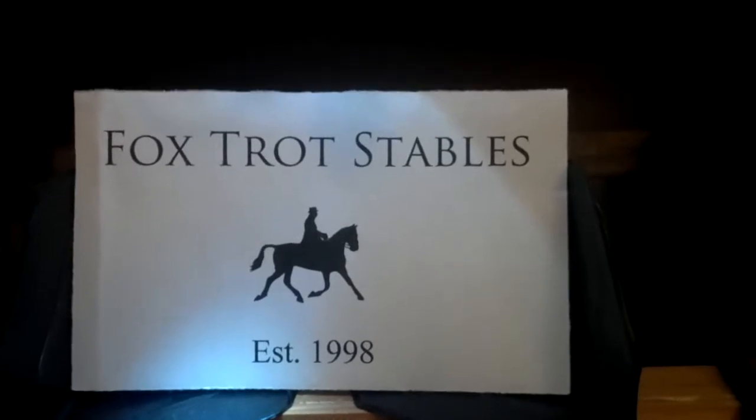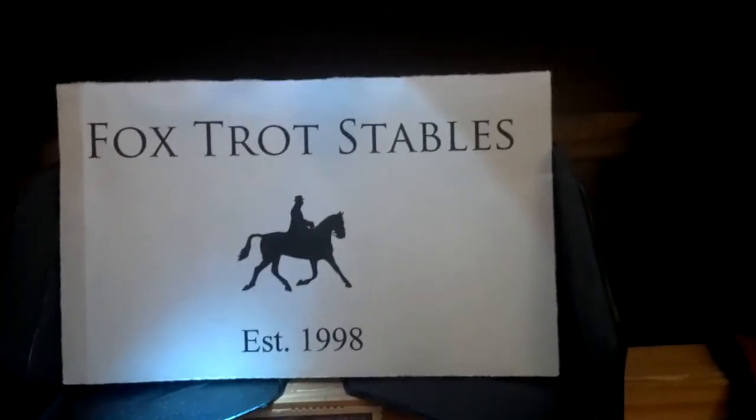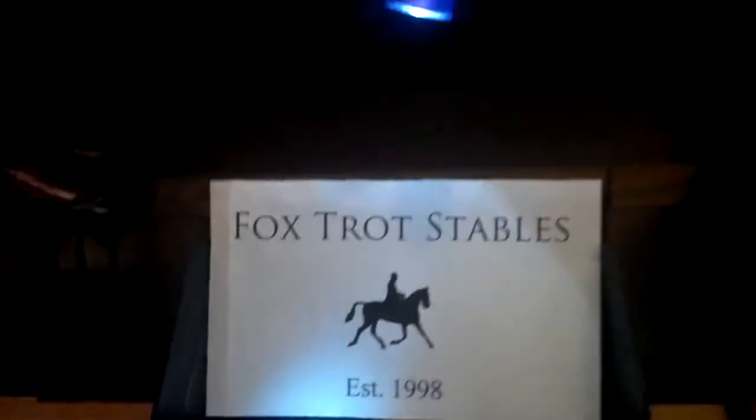So, here is our sign, established 1998. And if you zoom out a little bit, we have a little light shining down on here. And here is the main stable.